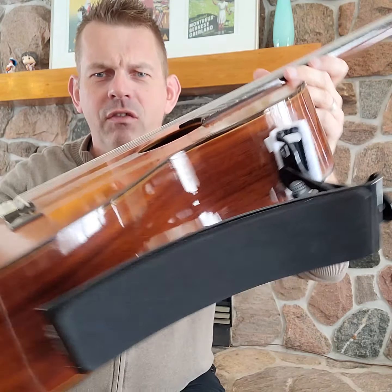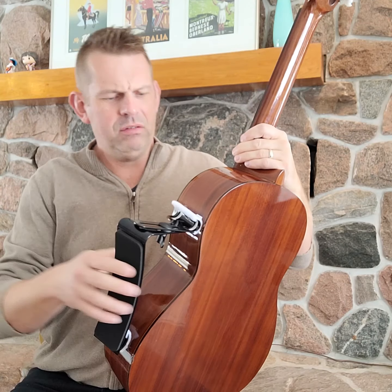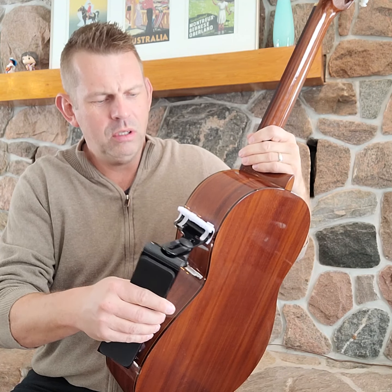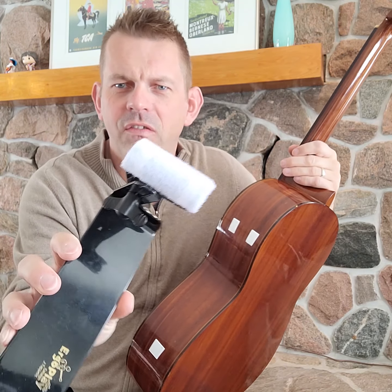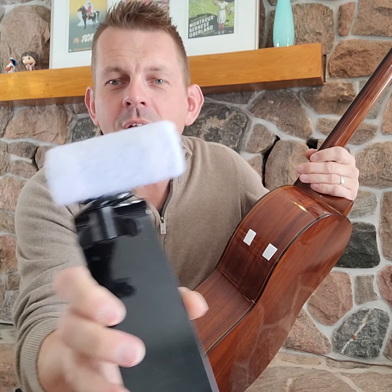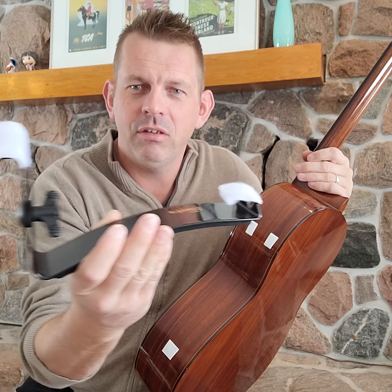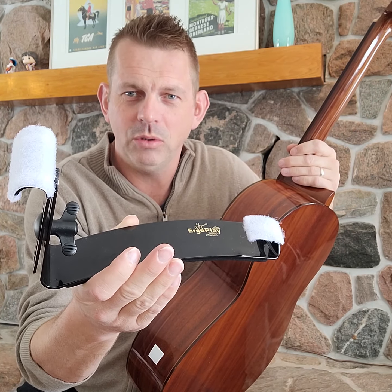What I'm using is Velcro to keep it on. Taking it off seems a little bit brutal, but it doesn't hurt the guitar. I take it off like that. I'm using the sort of fuzzy soft part on the Ergo Play itself — I've kind of wrapped the places where the suction cups used to be with Velcro.